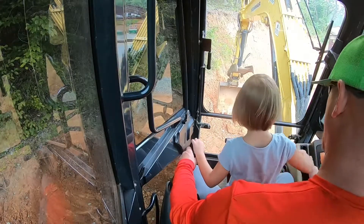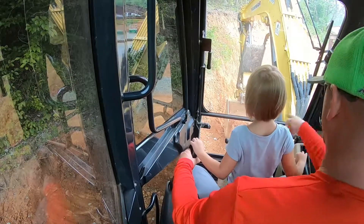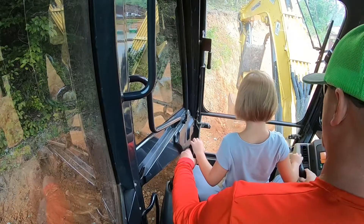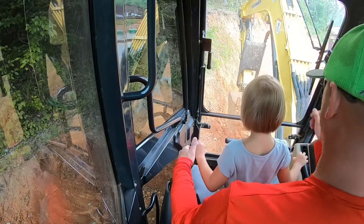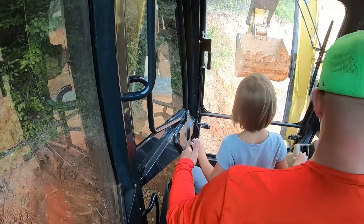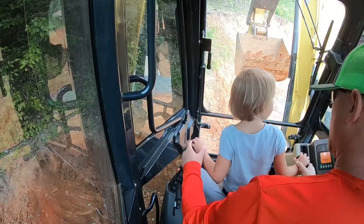See how I'm lining those teeth pointing straight toward us? Yeah. All right, pull this back toward us and dig in. Stop. Now when we swing, that stuff can fall out — so grab this and push it this way to curl your bucket up a little. See how the dirt fell into the bucket? All right, now pull this one back to lift the boom up all the way. Good. Now since we're up high when we swing, we're not going to hit the truck.